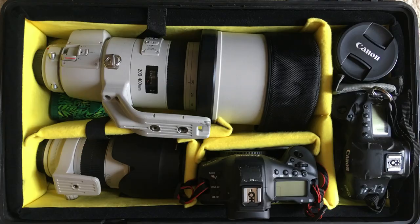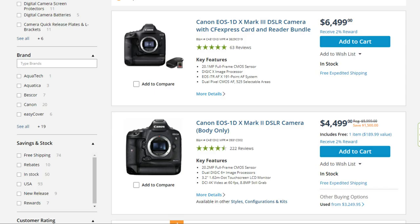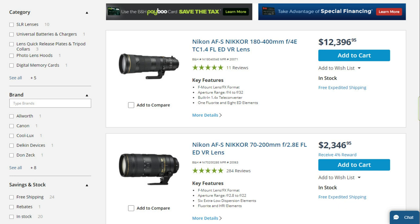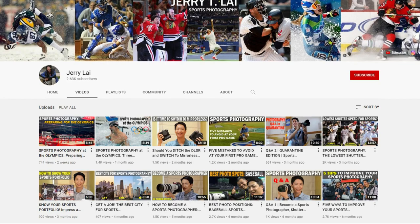Now before I can really get into this, I need to make a little note about gear. Longtime viewers of this channel know that I actually don't place a huge emphasis on having top of the line gear, because I know that not everybody has the kind of money or access to that kind of equipment. So what I try to teach on my channel is good photography fundamentals and positioning so that you can extract the maximum out of the gear that you do have.